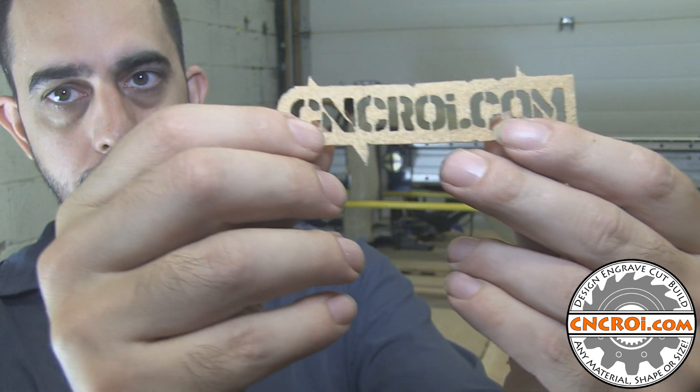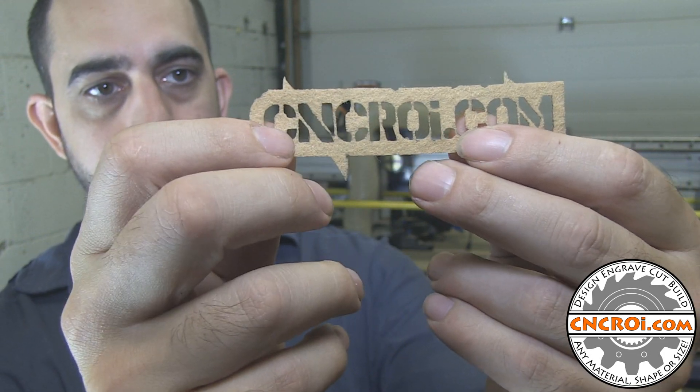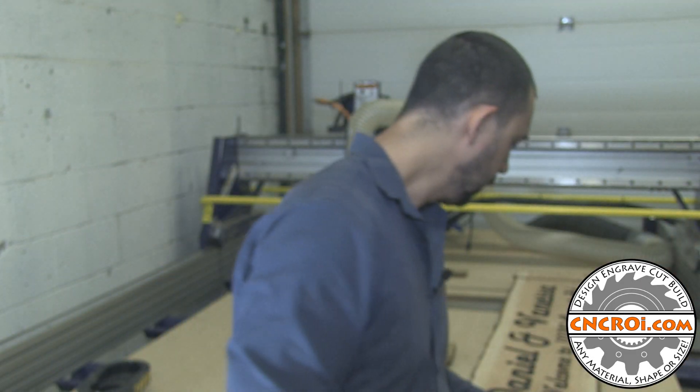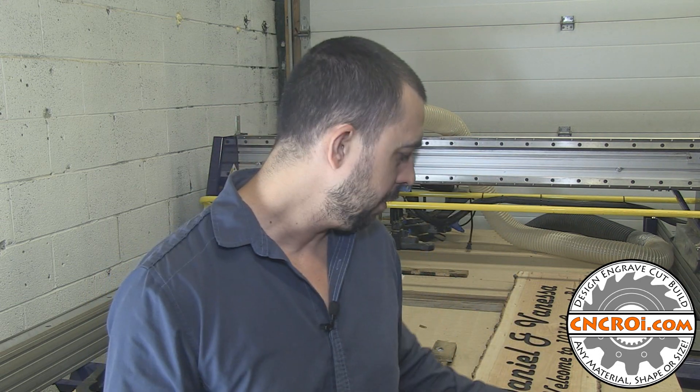The advantage to using our laser over scissors is that this would be pretty much impossible to do any other way. And that gets even more extreme when you've got to make like a thousand units like this. Doing one with scissors you could probably get away with, but doing a thousand of them you would just go nuts. That's where the advantage of the CNC comes in, because it doesn't care if there's one or a million — it will do a very precise job from the first to the millionth.